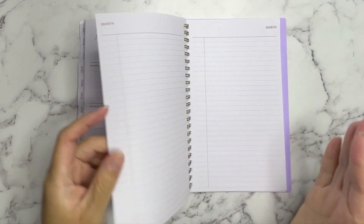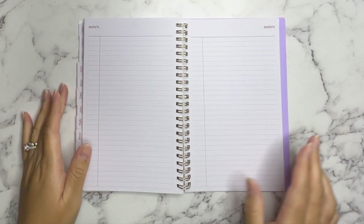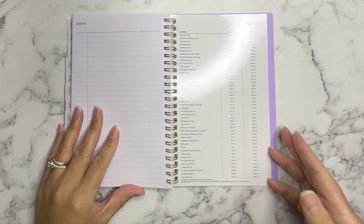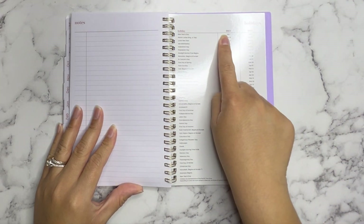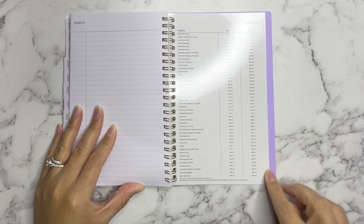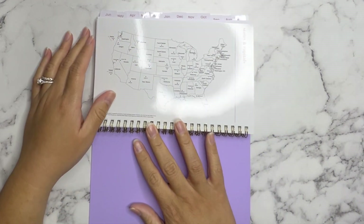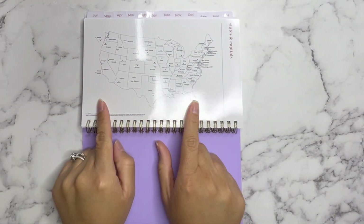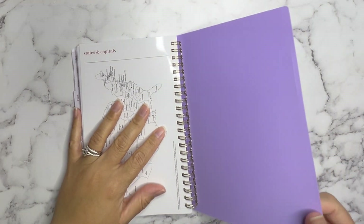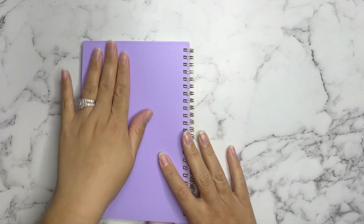This is the last week, and then we go into two note pages — left and right side — so you get three note pages total. Then on the back they include a list of holidays and what dates they fall on in 2024 and 2025. And then, cool — it has a map of the United States with the states and the capitals. Then there's a purple lavender backing that's solid in the back.